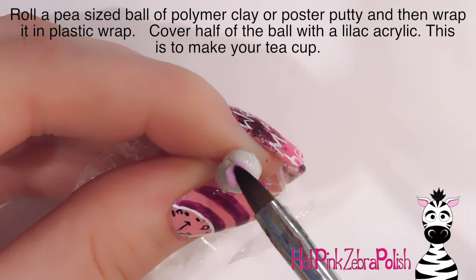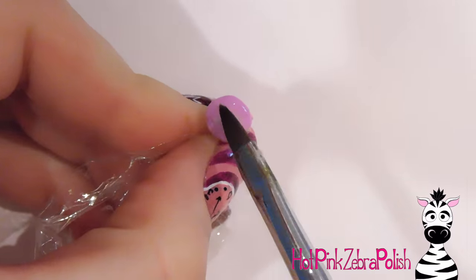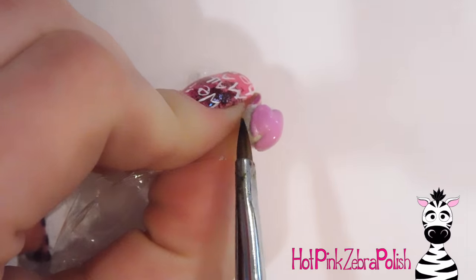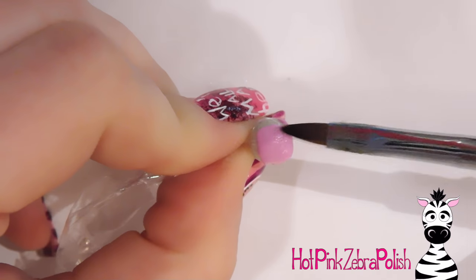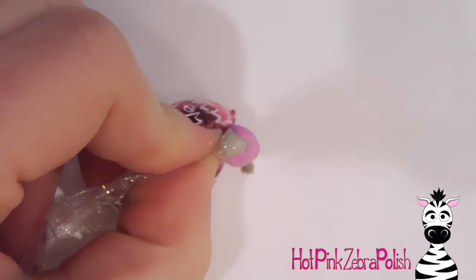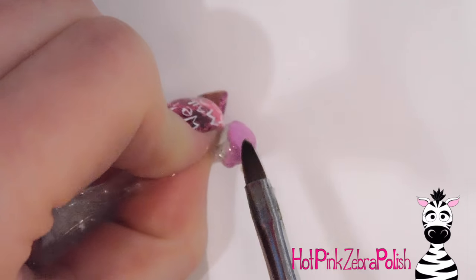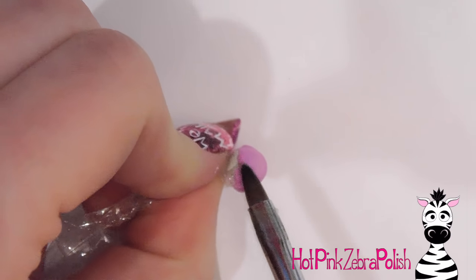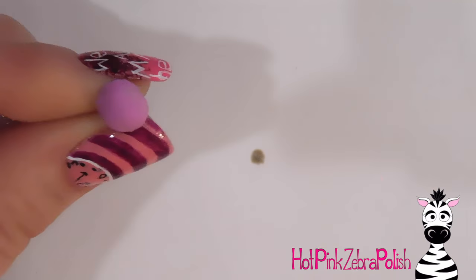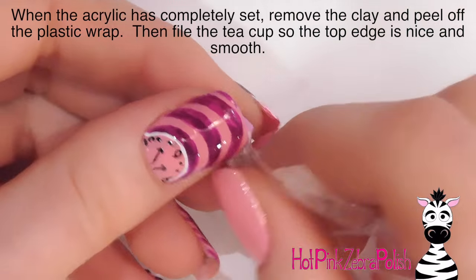To make the teacup, I started with a pea-sized bit of poster putty — you could also use polymer clay — and I wrapped that with plastic wrap really tight. With a lilac color acrylic, I'm going to cover the roundest part of this little form. Hold it in place until it sets, because as soon as you let go the plastic wrap unfurls and messes with your acrylic. Make sure to generously apply the acrylic because it spreads out easily and you can get thin patches.